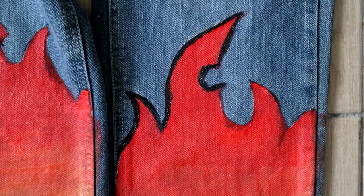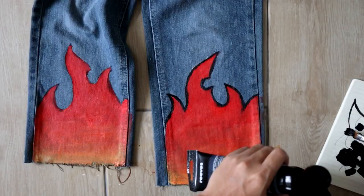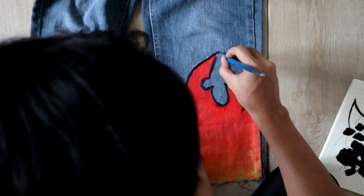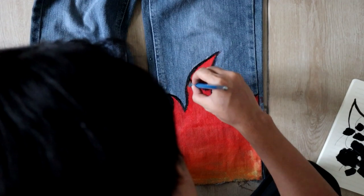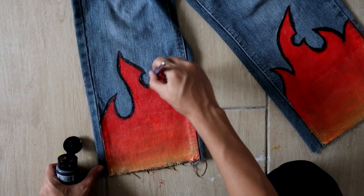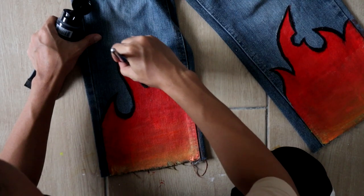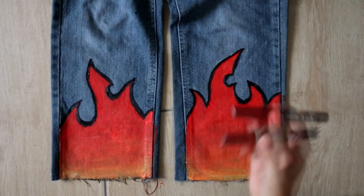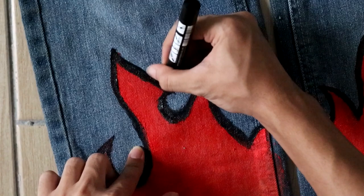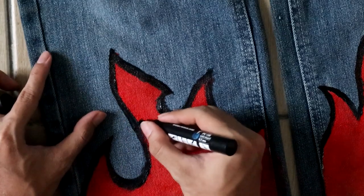Try not to make any mistakes because once you go black, you can never go back. Yes, I did write that down. Once it's done and dried, I added some fire detail and fixed the sharp edge with my Posca pen. I want these pants to be washable — that's why I would not recommend any markers or Sharpies, as the colour will fade over time and could stain or smear your fire design.